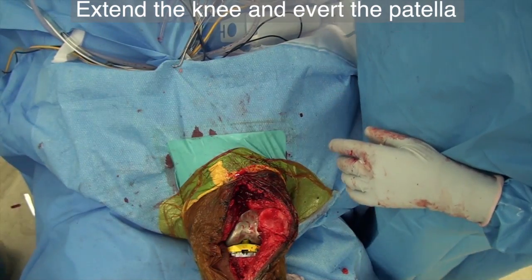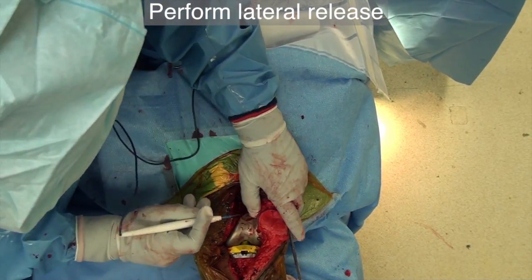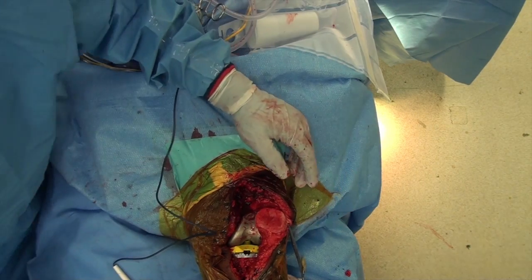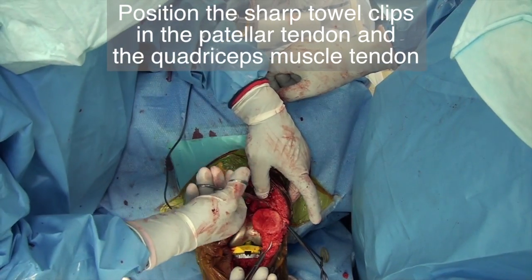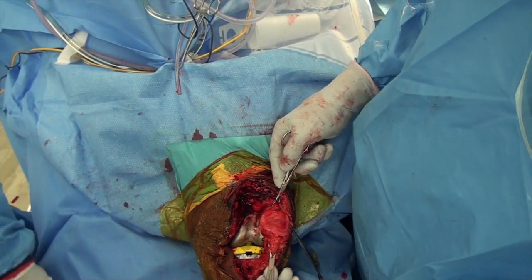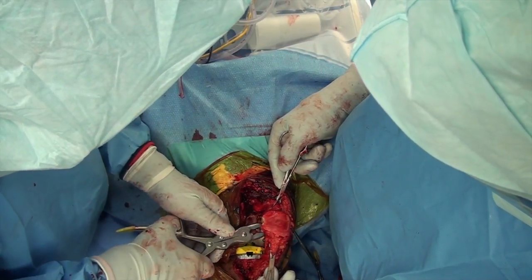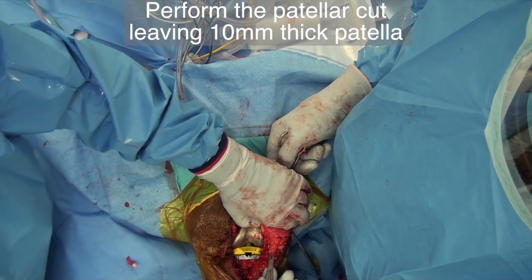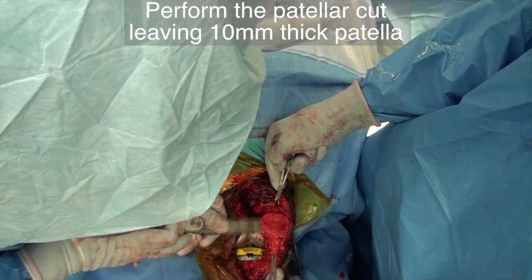Extend the knee and evert the patella. Attach a Kocher clamp to the soft tissues on the medial edge of the patella to help with eversion. Perform a lateral release as necessary. Place two sharp towel clips in the patella tendon and the quadriceps tendon for better grip and stabilization of the patella during the cut. As necessary, use a rongeur to remove the osteophytes from the patella. We prefer to cut the patella with a three-handed cut, leaving about 10mm of patella behind.